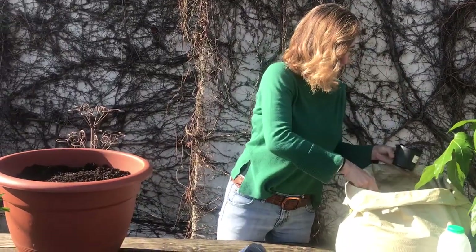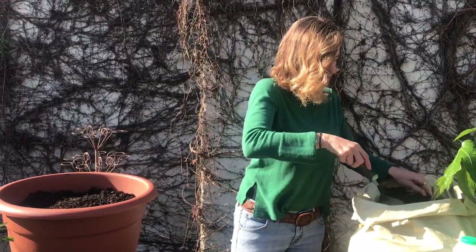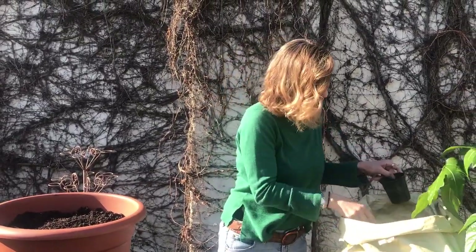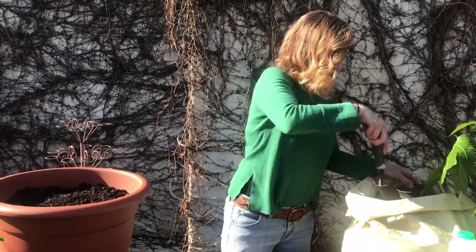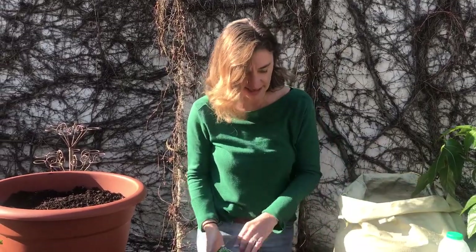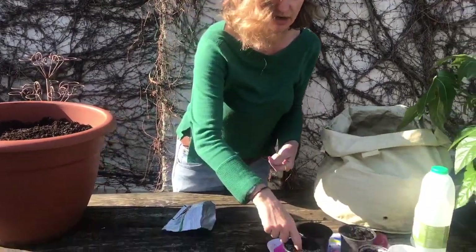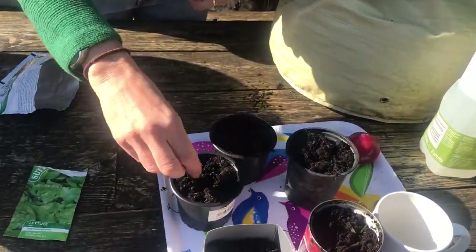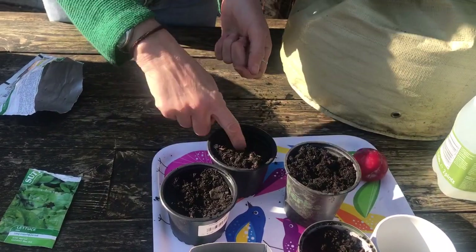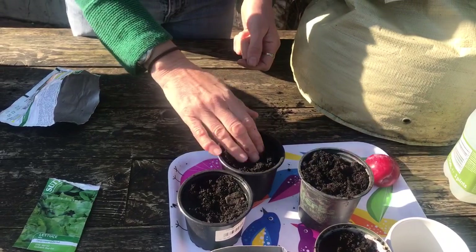I'm going to fill these up - one, two, three. I wonder if I've got enough seeds. I've got three seeds left in my pocket - just enough. Make a hole, put the seed in, cover it over with the soil. Another one - put the seed in, cover it over with some soil.